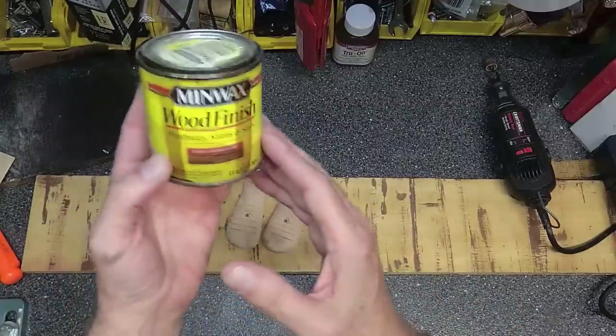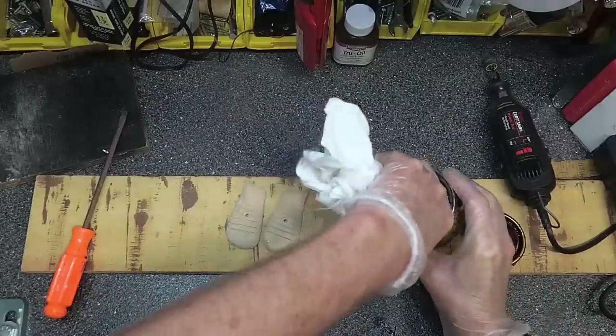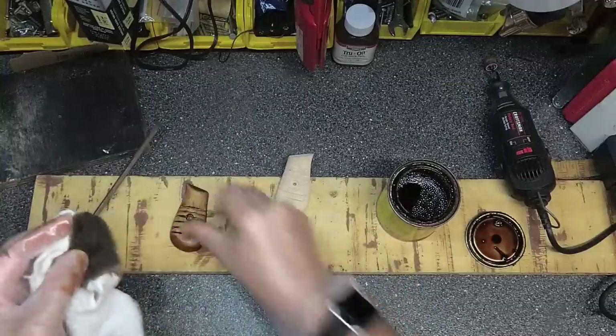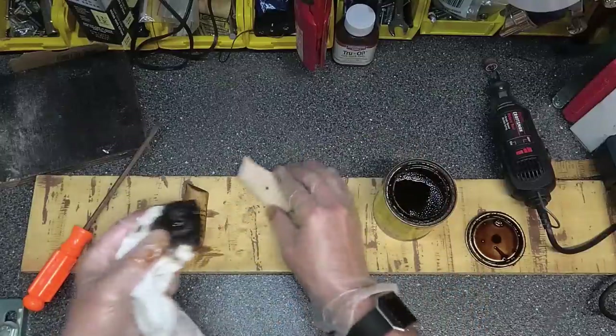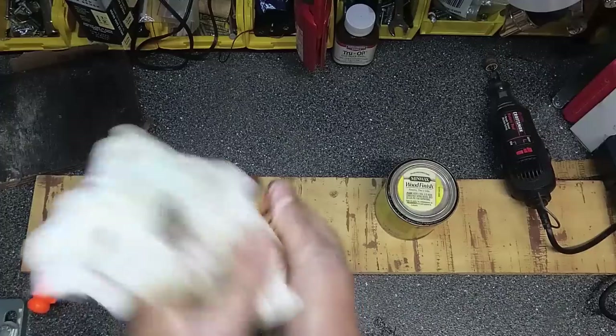Using some Minwax finish stain I had floating around, I'm going to put some color to these grips. Once I've finished staining the grips, I'll be setting those aside to let them dry.